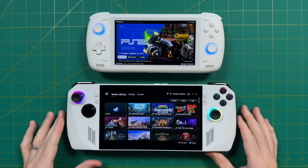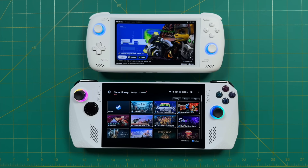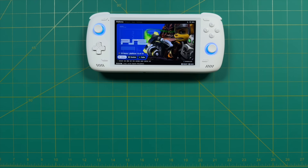Another device I considered bringing is the ROG Ally, but the thing that held me back about that one is the battery life. I was going to be on a flight from Hawaii to Washington, which is about six or seven hours, and I knew the battery life wasn't going to last that long. So as a result, I did gravitate towards something with better battery life, and that's why I chose the Odin 2. For my particular use case, it's a perfect fit.